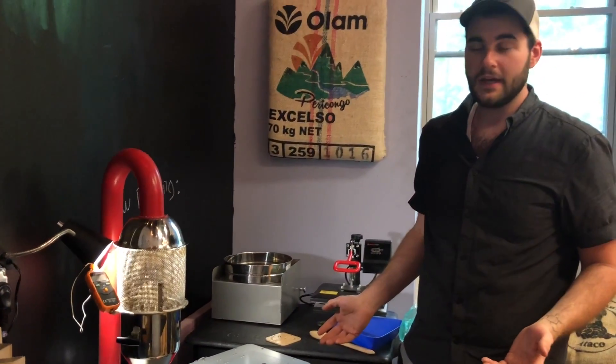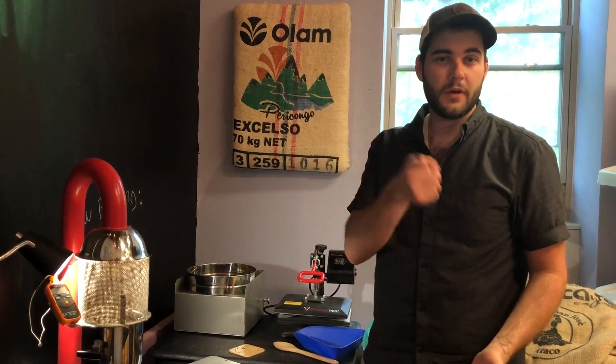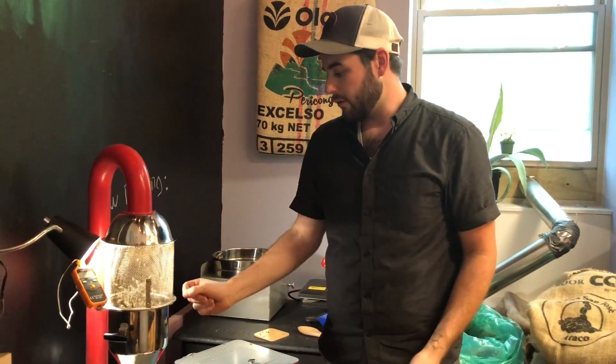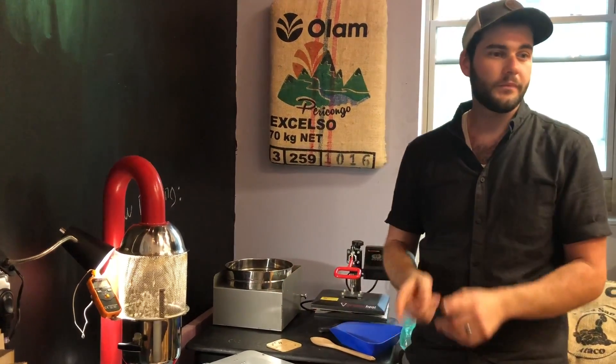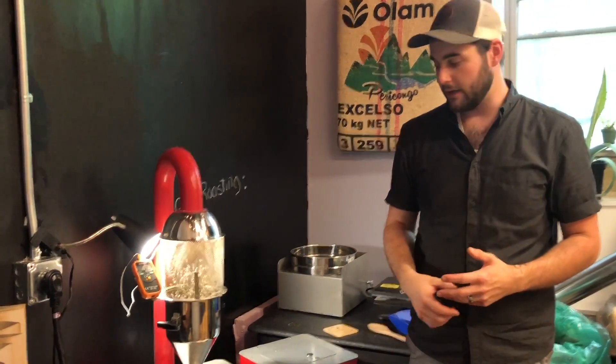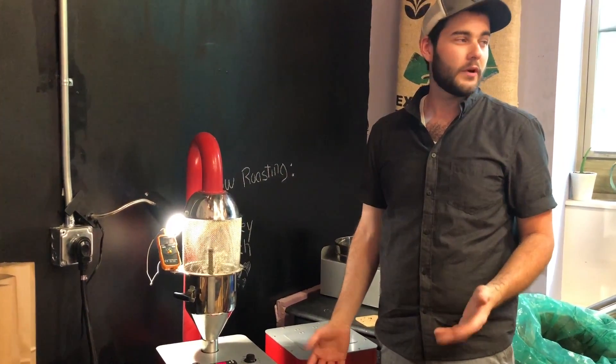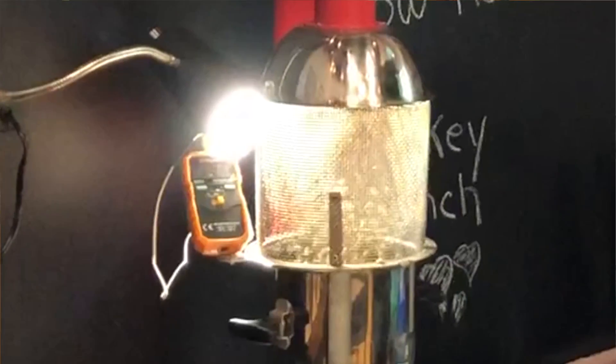We use a fluid bed roaster, which is very different from a drum roaster. Instead of a rotating drum, we create a vertical airflow. This does a few great things — it's fully electric and approximately 80 percent more efficient than a drum roaster, so we're using less energy to roast our coffee.